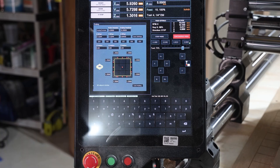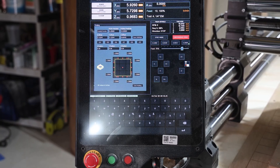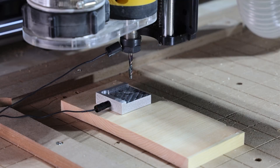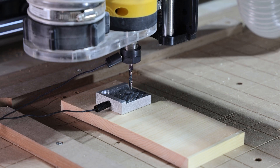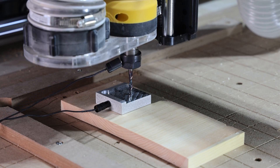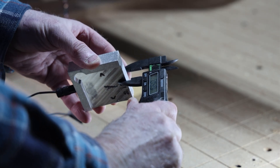From there, you'll want to touch the probe block at the very center of the screen as shown here. And as you can see, the machine does all the work. It's precise, fast, and repeatable.